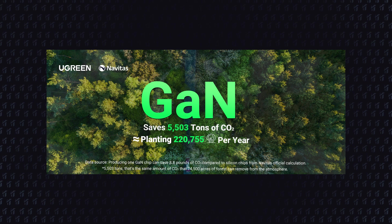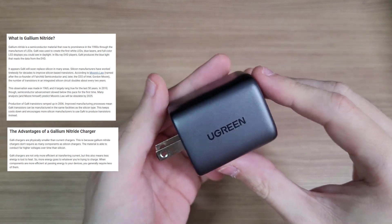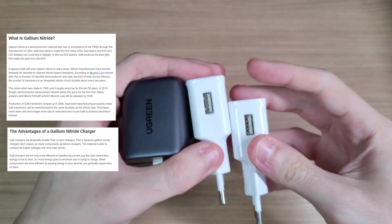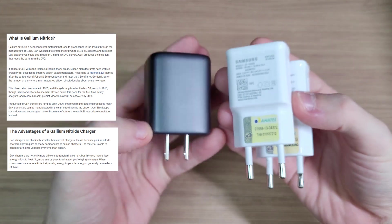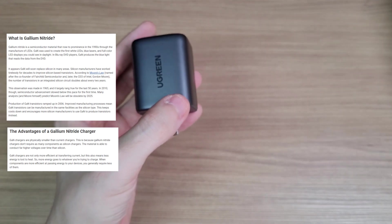It is said that this is a GaN charger. GaN stands for gallium nitride, and it refers to the semiconductors used in the charger. They are not only more efficient at transferring current, but they also produce less heat and are way smaller.